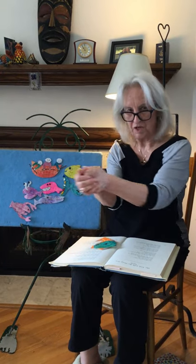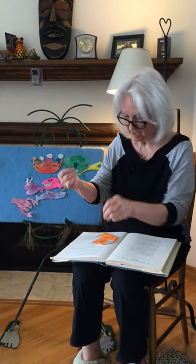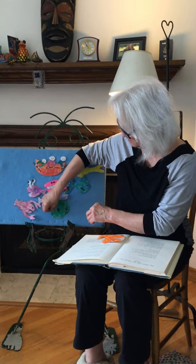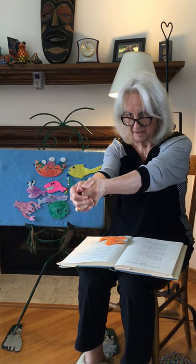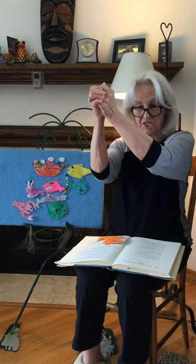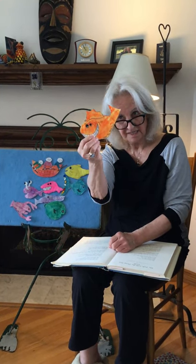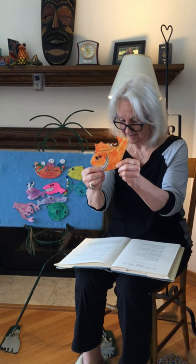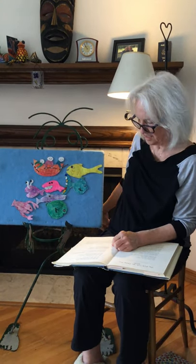They fished all through the ocean deep for many and many a mile, and they caught a fish with a laughing eye, but never a deep sea smile. Then one day they got a pull from down in the sea a mile. And when they pulled the fish into the boat, he smiled a deep sea smile. And as he smiled, the hook came free. And then, what a deep sea smile, he flipped his tail and swam away, down in the sea a mile.